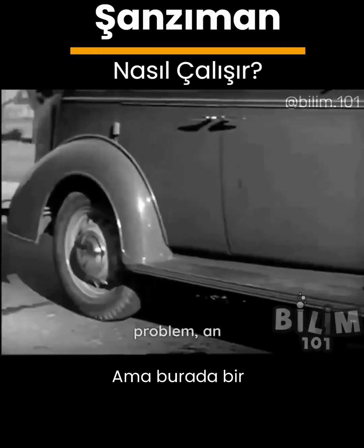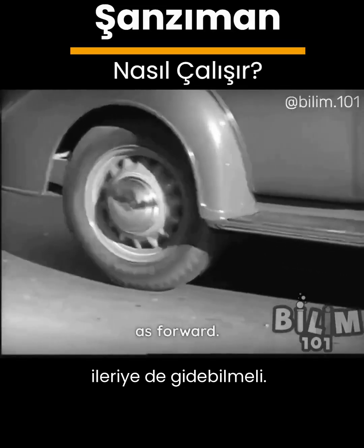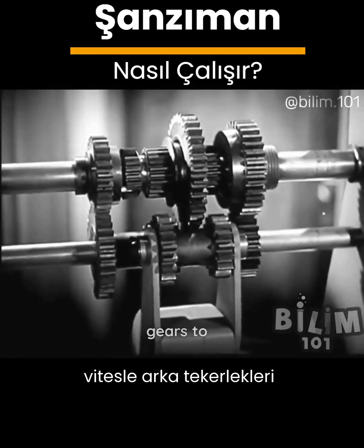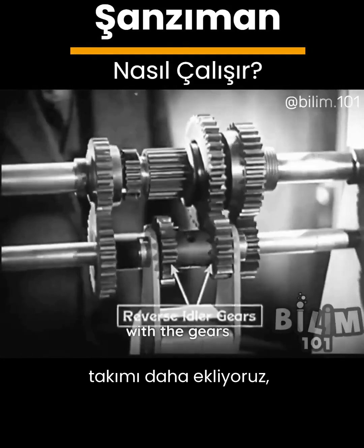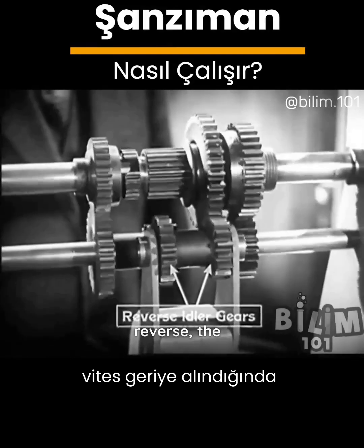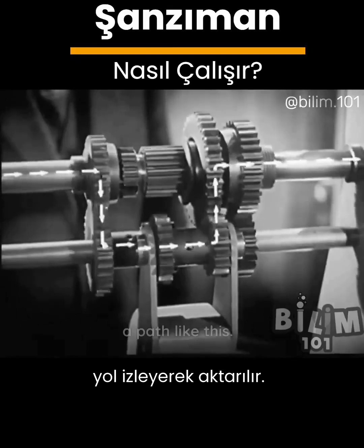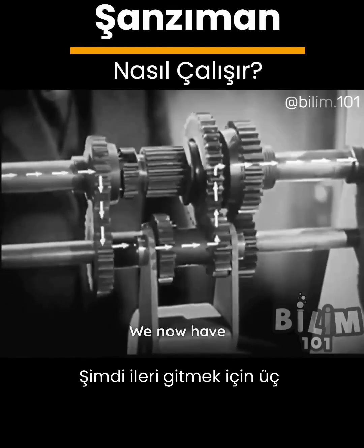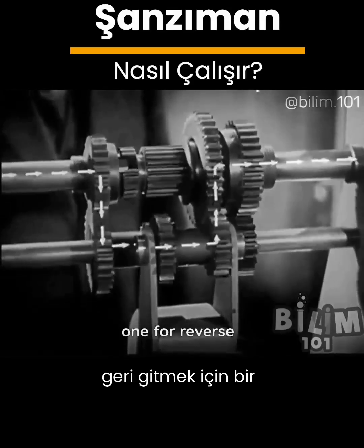But here's a problem. An automobile must be able to go backward as well as forward. So we add one more set of gears to reverse the shaft to the rear wheels. With the gears shifted into reverse the power travels through the transmission in a path like this. We now have three sets of spinning levers for going forward and one for reverse.